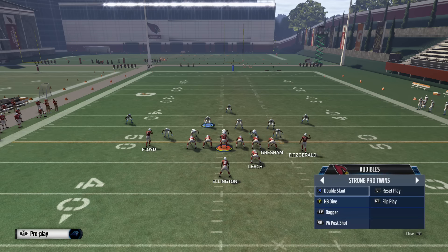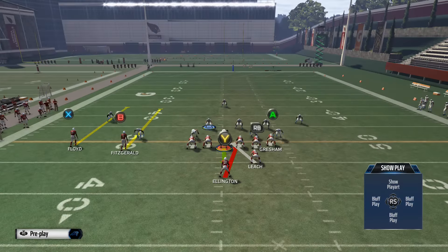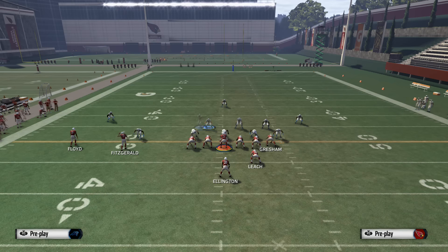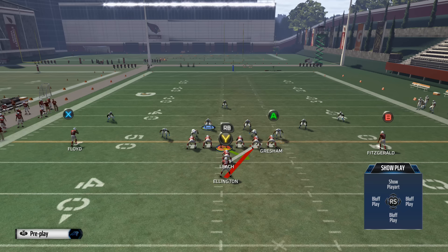You do have other runs available to you. One of the runs I like the most is the halfback dive out of the twins — sometimes I will audible to this and go to the inside run out of the twins. This usually works best against sets like 3-4 with your defensive line not pinched down; it's going to be a pretty good run option. Another run I like is the inside zone out of I-form Normal. So we have a toss to the right, a zone to the left, an iso right up the middle, and an inside zone to the right.